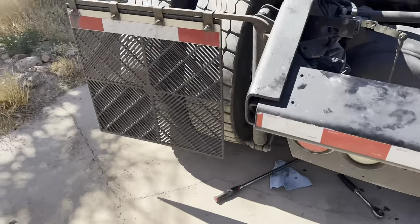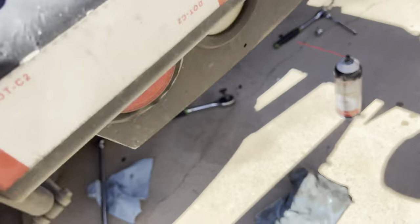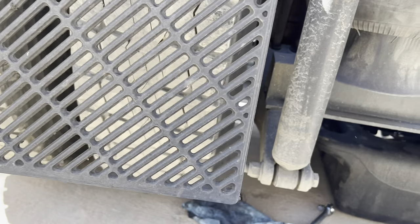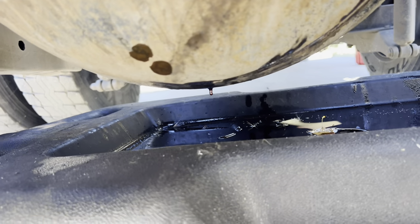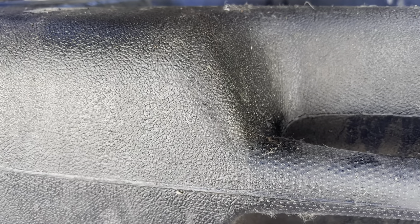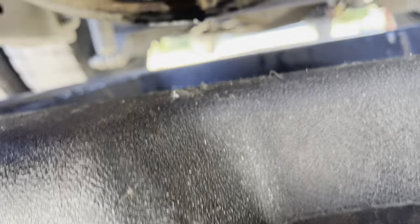Actually, there is a bottom plug — it's the magnetic one, right here. No big chunks on it, just normal fine metal shavings, which is normal. It's only a problem when you see big chunks come out. I should restart this video so I don't look like a dumbass, but that's what you do when you're learning.